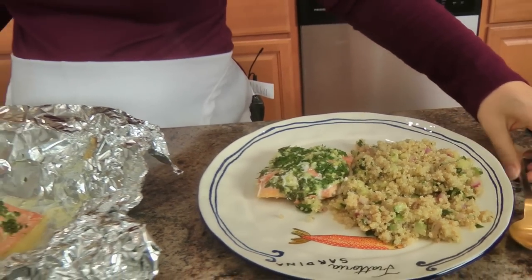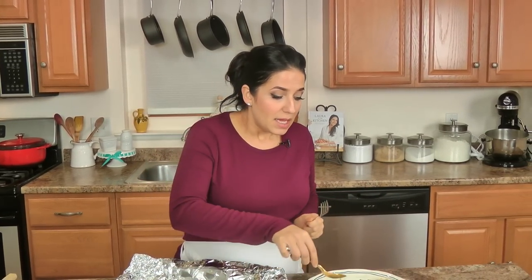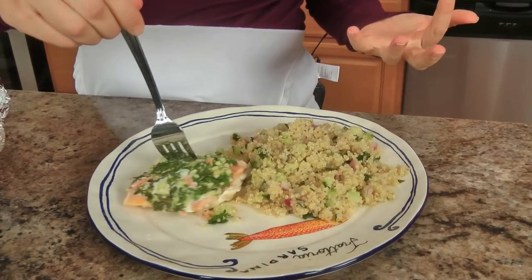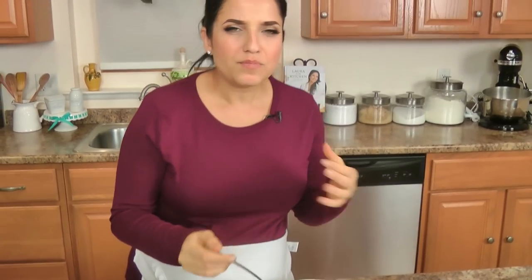Now I'm serving it with my quinoa salad, which I have a recipe on my website — you can check it out if you want to, you don't have to serve it with this. But something else I wanted to mention: when it comes to making weeknight meals, this would be such a lovely weeknight meal — simple and easy, delicious and good for you, and full of flavor. That is so good, it's insane.